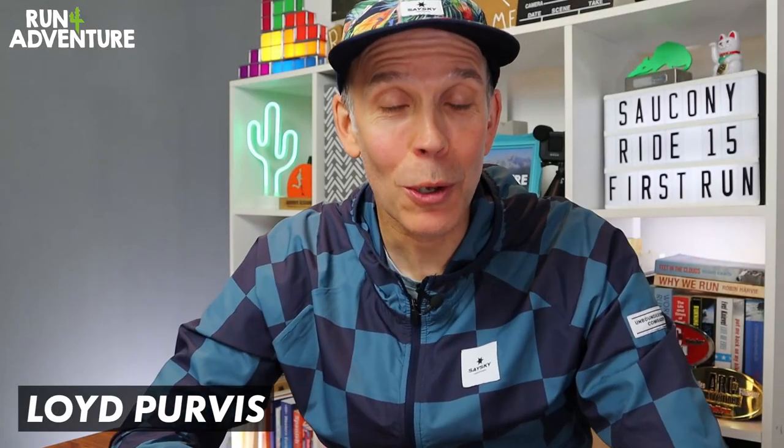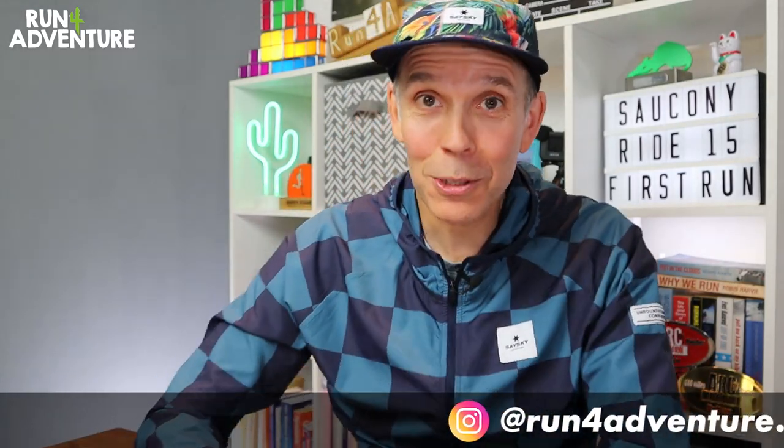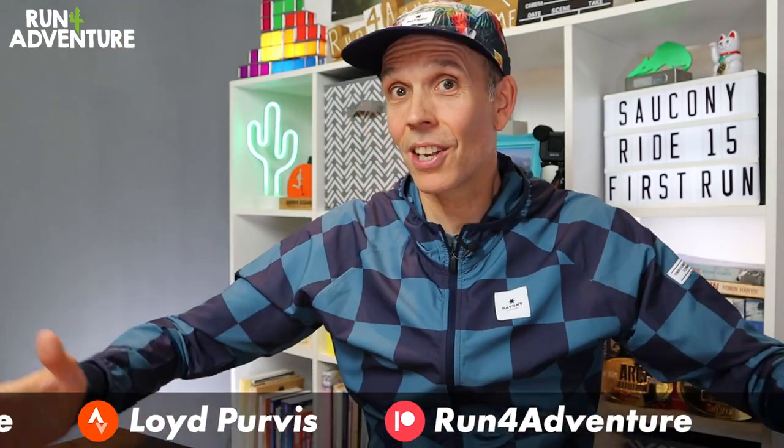Welcome back folks, I'm Lloyd Purvis and you are watching Run for Adventure. It's great to be back filming content — if you follow the channel you'll be aware that myself and Liga have been pretty poorly lately and we've been a bit wiped out ever since we took on that mountain bike event a couple of weeks ago. There is great kit, shoes and gear turning up at the channel, so it's all stacked up, which means there's going to be lots of great running content heading your way as we try and catch up.